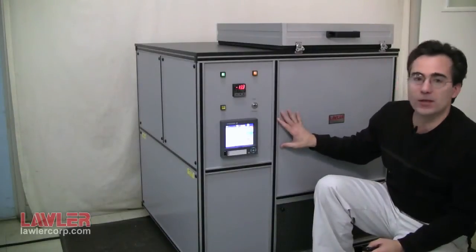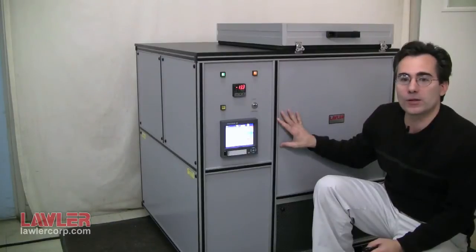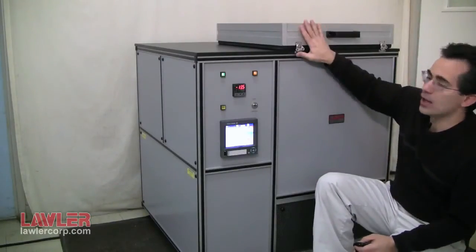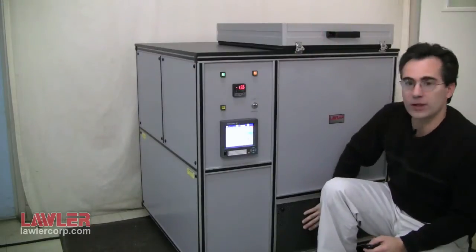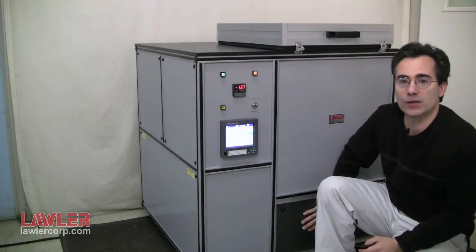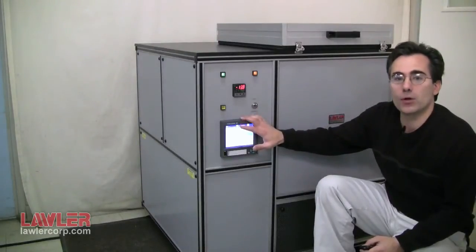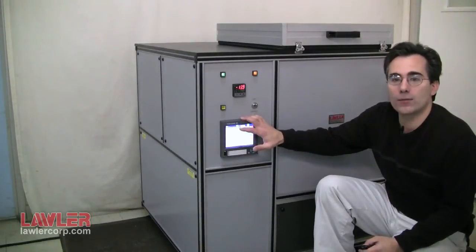Hello, the instrument behind me is the Lawler Low Temperature Torque Tester. It's the single position model. It features the air chamber itself. The lower deck has the refrigeration compressors and assembly. There is a digital paperless video graphic chart recorder for logging of the load cell and the bath temperature.